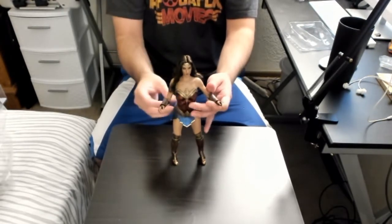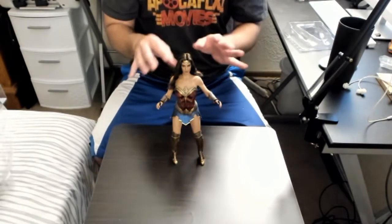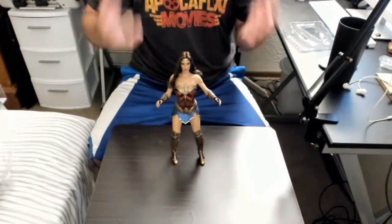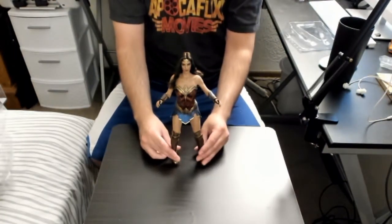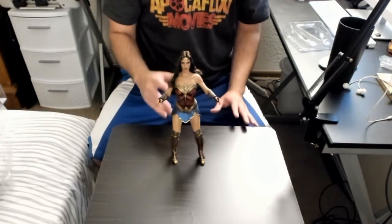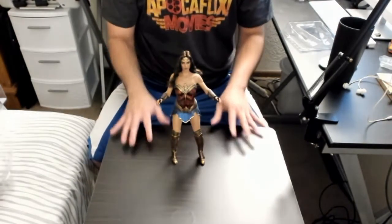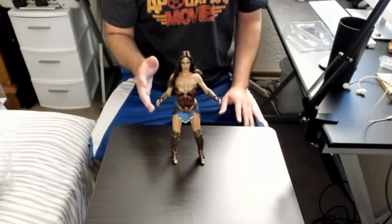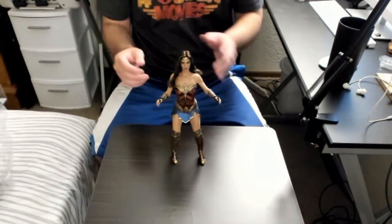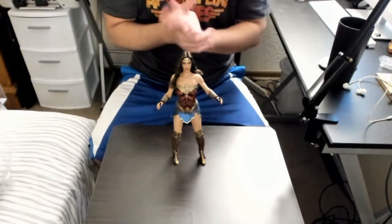I can't wait to display it with my other figures. The quality of the actual figure is amazing — she has real-looking and real-feeling hair. The amount of accessories is amazing: the cloak is very high quality, the Mother Box is amazing, all the wristbands and lassos are awesome. The sword and shield could be a little bit more sturdy, but it probably has something to do with weight. I love this figure — definitely a positive review.